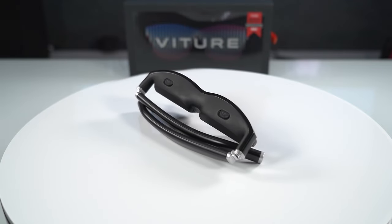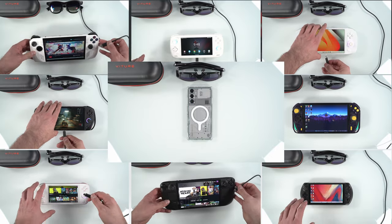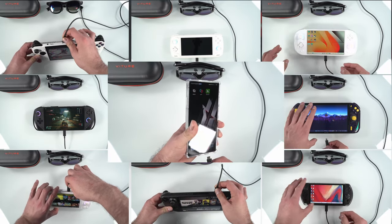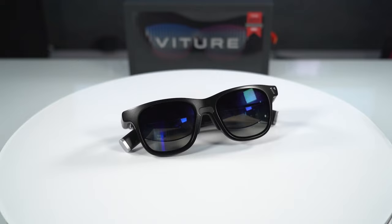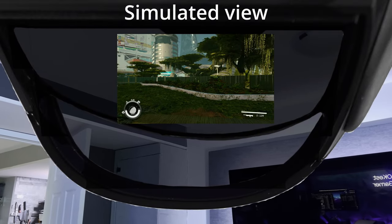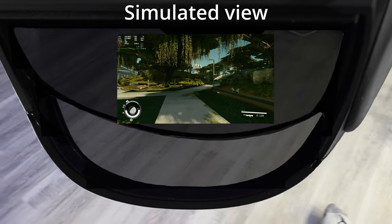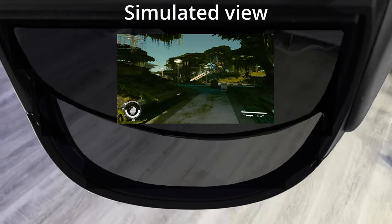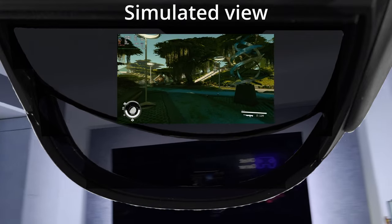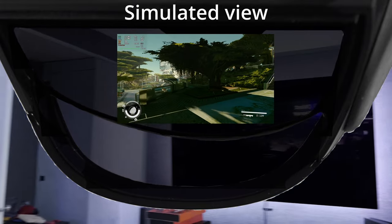Now we'll get to the testing. I did test this on a number of different handhelds, and it worked pretty much across the board, as long as they could do video out either through USB-C or through HDMI. It's very difficult to showcase what it actually looks like to use the glasses, but I'll do my best through a couple different simulations. For the first demo, I wanted to try to simulate what it looks like to look through one of the lenses. Of course, your eyes are going to be a little bit closer to the lens than what I'm showing here, but the main purpose is to illustrate that you can see through it. The image is slightly transparent, and you can also see a little bit of daylight from the bottom.